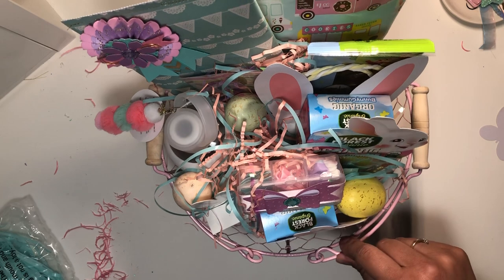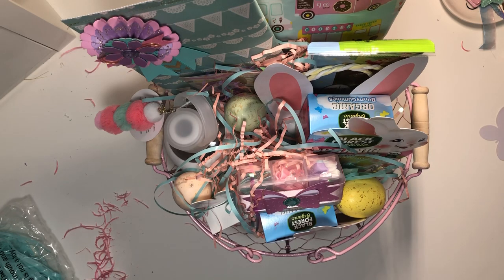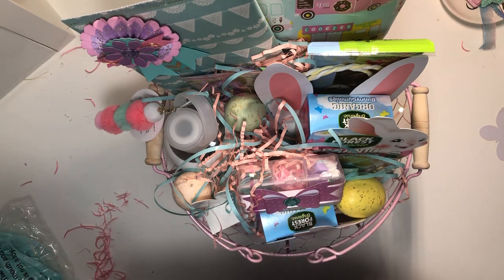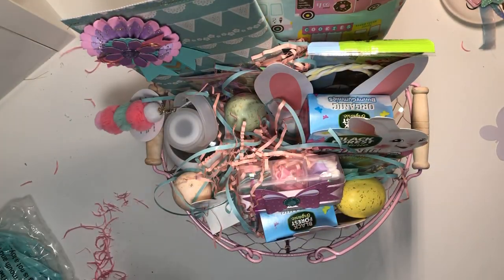I got this basket from Michael's and it was 50% off. They had tote baskets but I figured she could probably use this one and put a plant on it or something later. I also got it because it came with the bag, so I could just tie a cute bow around it at the top and then we're good to go.